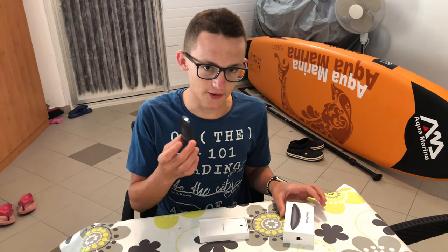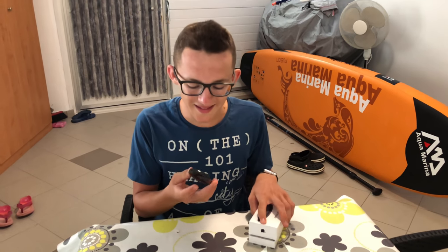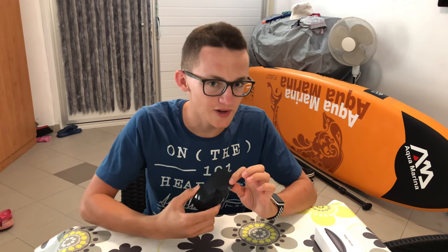The moment I took that mouse out of the box, I realized that it is not an ordinary mouse and I know that it will take some time to get used to. But after one week, here is what happened.